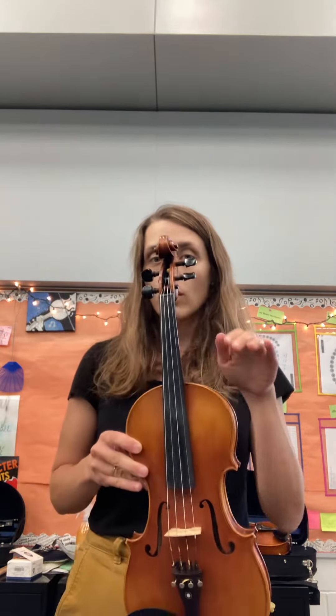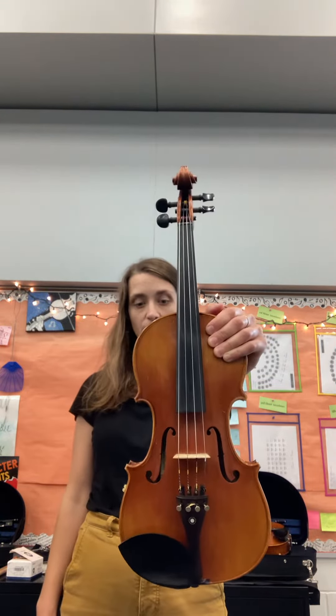Once you have that shoulder rest in place, we are going to start with our five steps. Hold the instrument with your left hand on that shoulder. If you have long hair, move it off that left shoulder, and we're going to start with step one: straight out in front of you.